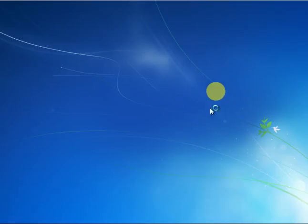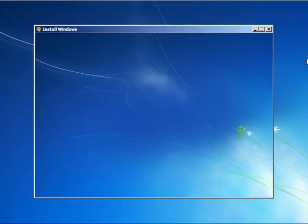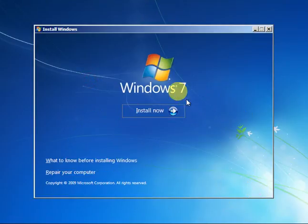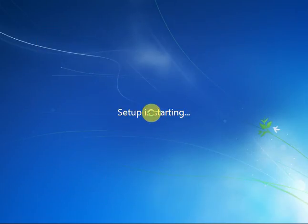After loading, this window will appear. Press Next, then we will press Install Now. Just hold on — setup is starting. Wait about 30 seconds to one minute; it depends on your computer.